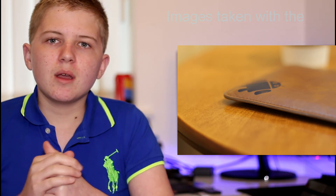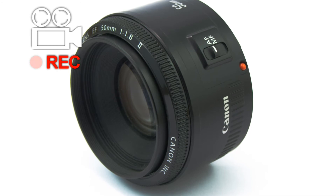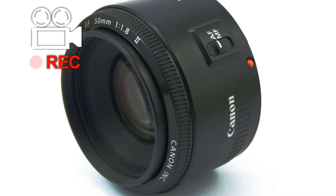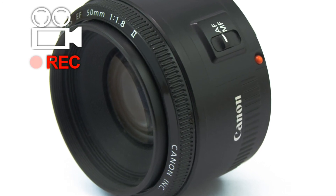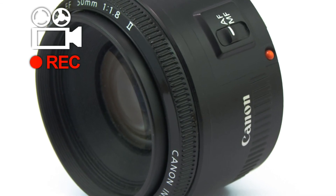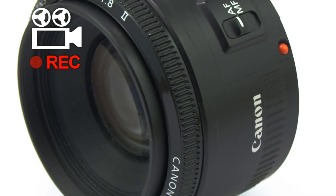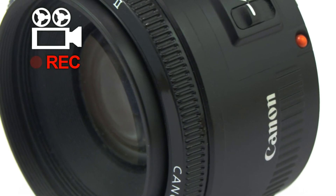Overall it's a great lens that provides very good picture quality at a budget price, and I really do recommend it to anyone. If you want to purchase this, I'll put a recommended purchase link in the description. Hopefully you enjoyed this video and I'll see you in the next one.